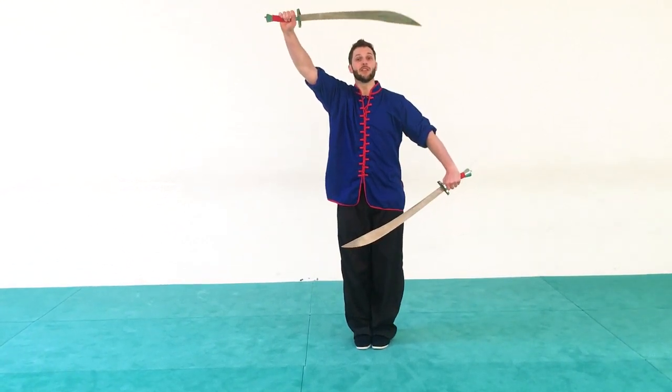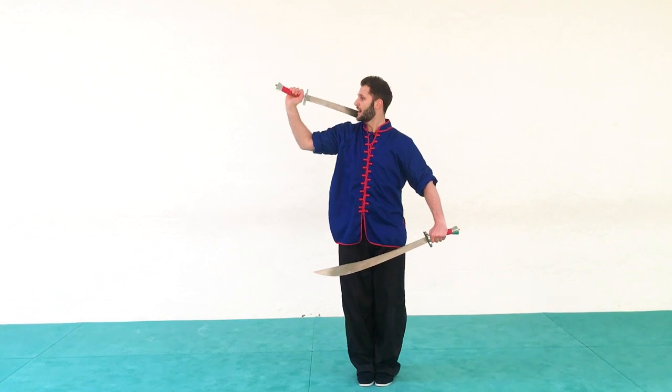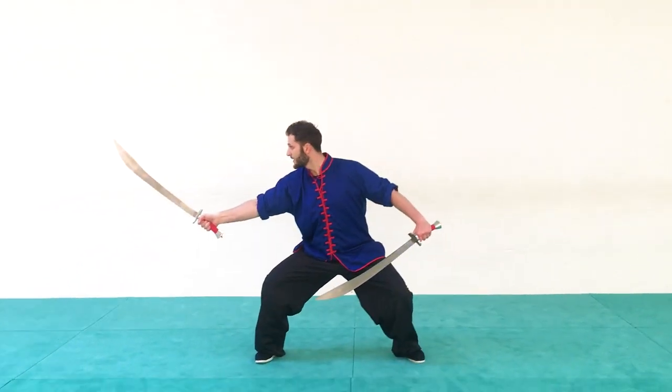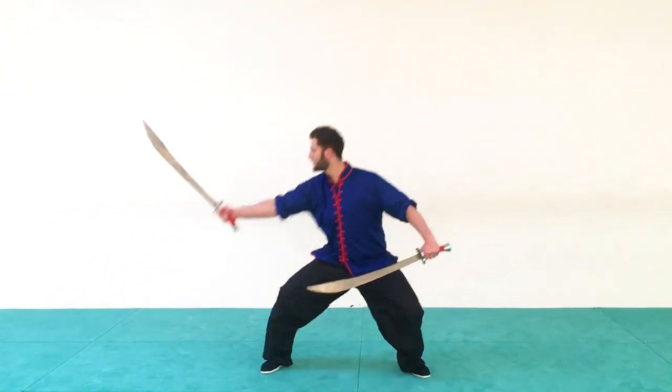Now from here, nice and easy, we bring the right blade back over the left shoulder behind the neck, step out to horse stance. And then we're going to chop forward. Nice and easy — one, two.